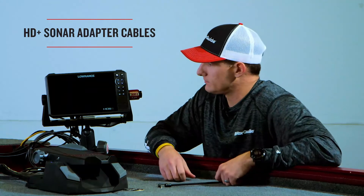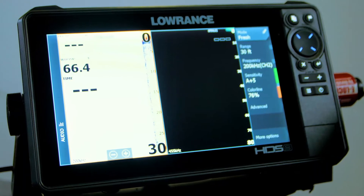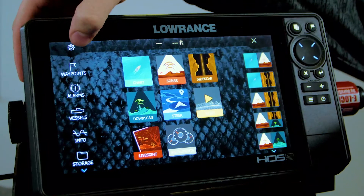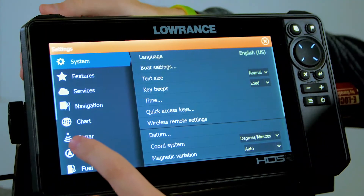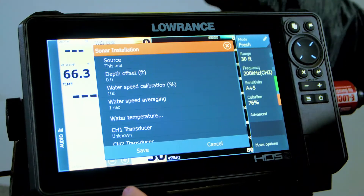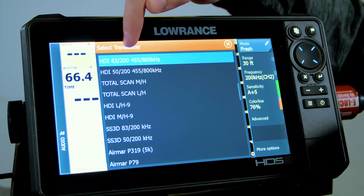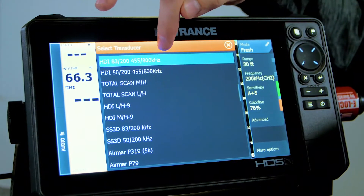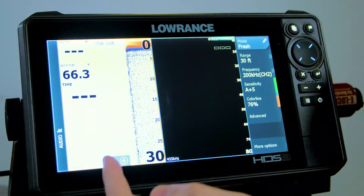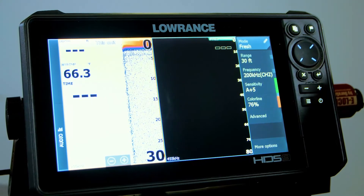We're going to hit Accept, then go to Settings, then down to Sonar, then Installation, and scroll down to Channel 2 Transducer. Through the multitude of options, we're going to select the HDI 83/200/455 kilohertz transducer, then hit Save. Once saved, we now have our 83/200 and we're ready to fish.